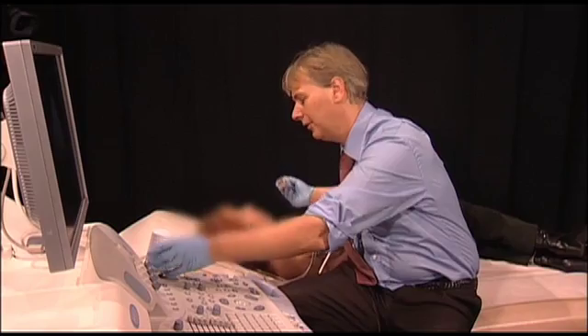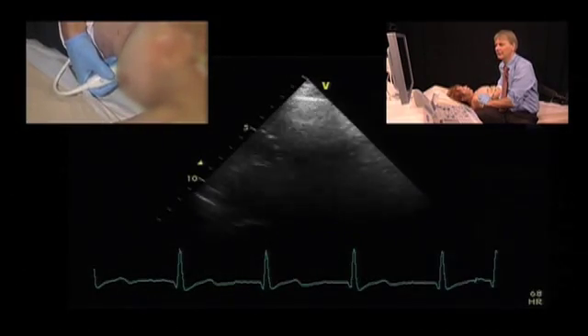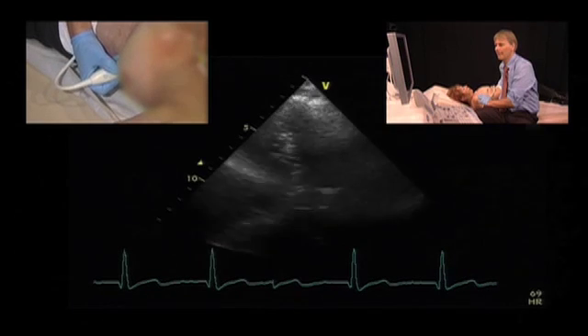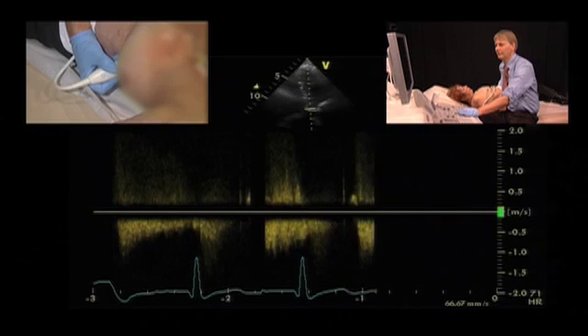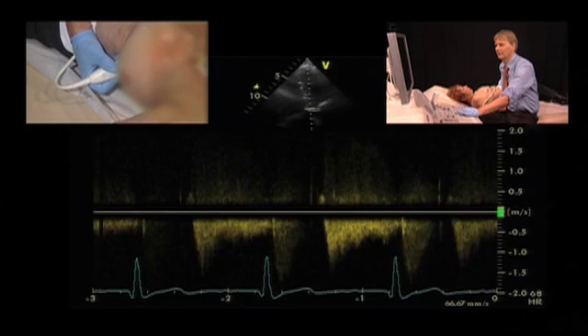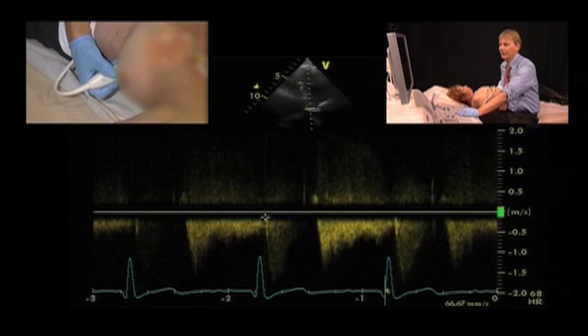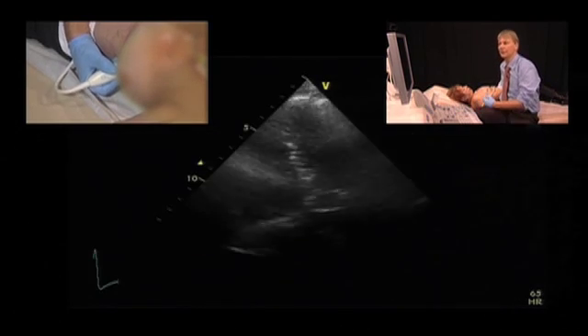Another helpful feature is looking at the continuous wave Doppler spectrum across the bioprosthesis. What we do not have is the very prominent closure, opening, and closure artifacts that we would have in a mechanical prosthesis. So this is a normal pattern, similar to the pattern you would have in a normal aortic valve or in an aortic stenosis patient.